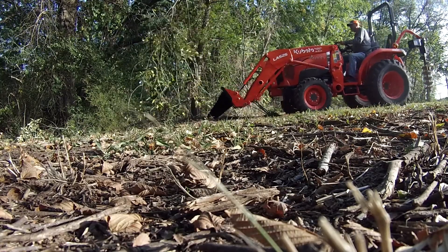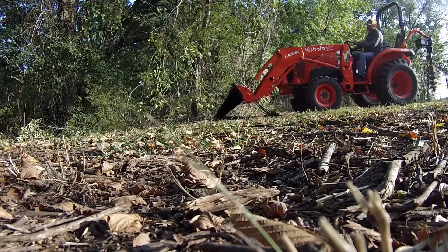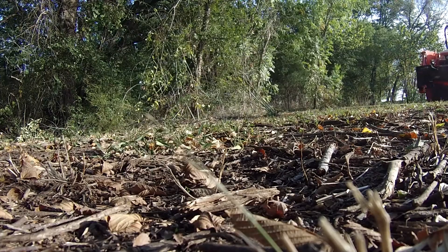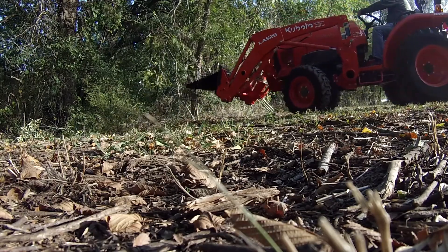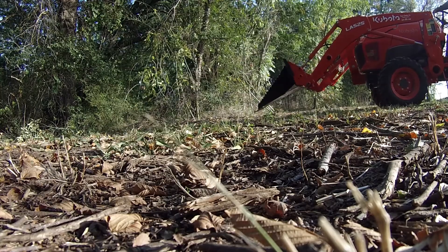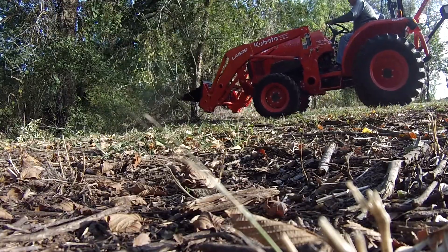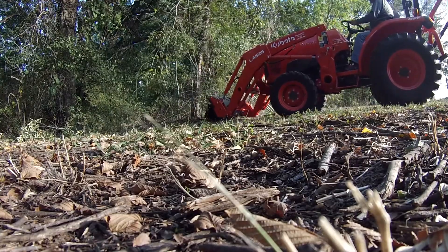I really probably should have taken the post hole digger off — it was just swinging like crazy back there. Probably would've been a good time to have the box blade on there instead. But anyway, I just need to spend more time with it. Spending time with the box blade, spending time with the post hole digger, spending time with everything — that's the only way to really ever get used to something. I'm not going to get better by sitting here watching YouTube all day; I need to get out on the tractor.